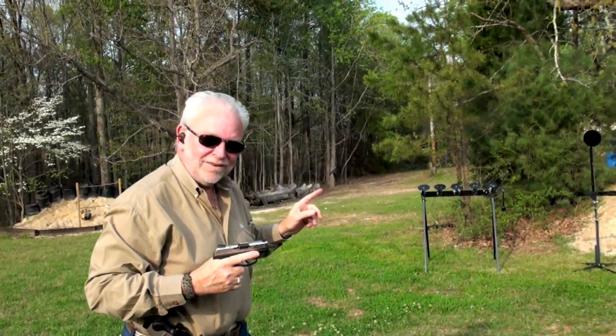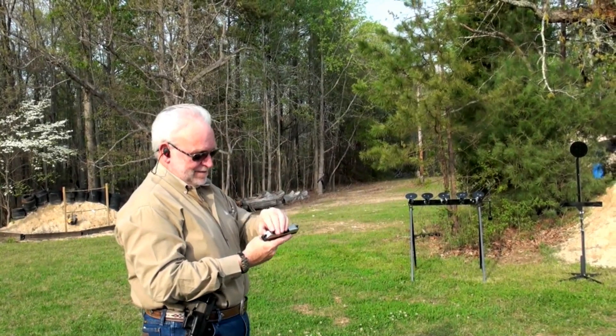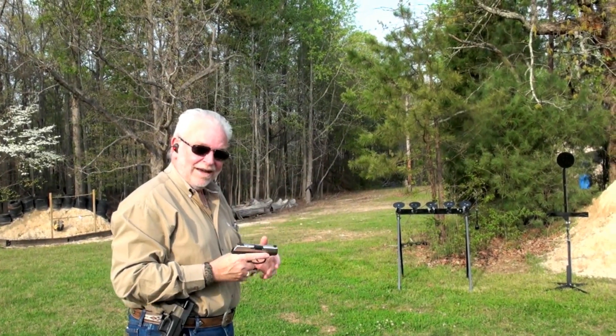Now, when you get good enough to hit three at one time, you are the man.